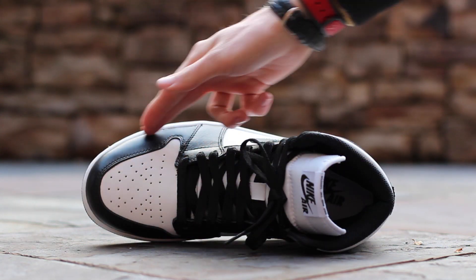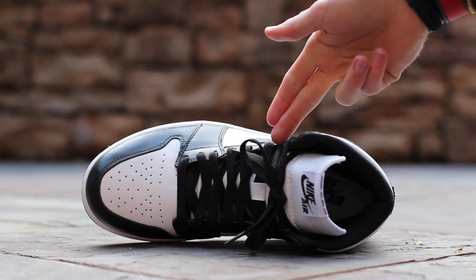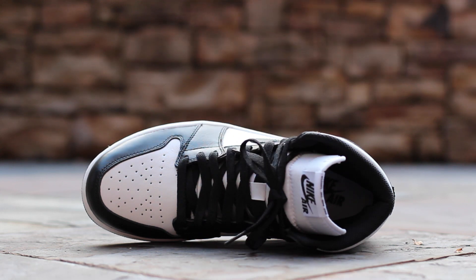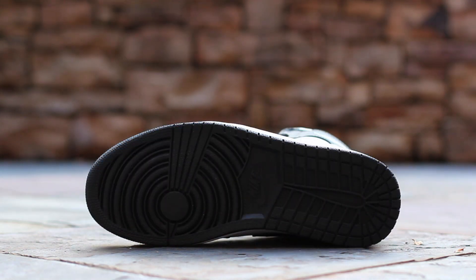At the top of the shoe, black leather wraps around the perforated white leather toe box. Black flat laces run through black leather eyelets over a white nylon tongue, which features a black on white Nike Air tongue tag. Lastly, the inner lining is composed of black mesh, and the insole is white. The classic Jordan 1 rubber outsole is black.